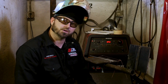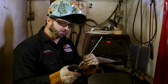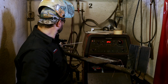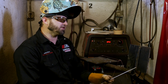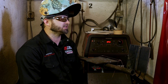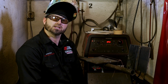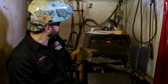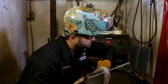We got it all cleaned up in there — it's all nice and shiny, all the highs and lows are out. Now we're going to come back in and run a 7018. We're going to run a little oscillation pattern — not so much a weave, just moving a little bit side to side, a quick little hot pass to make sure we're getting it all tied in, burned in nice and smooth. We'll put a nice little fill pass in here, running around 90 amperage, and lay it in there nice and smooth.